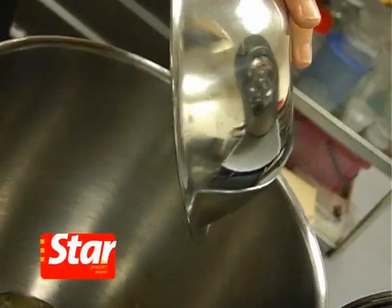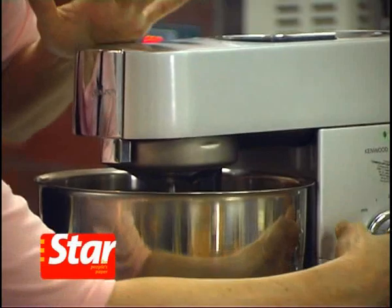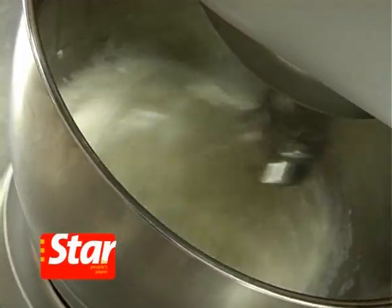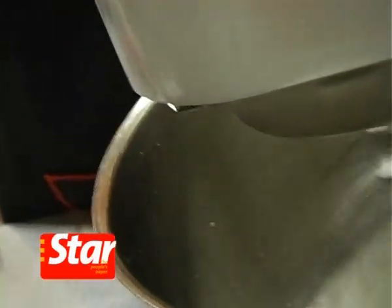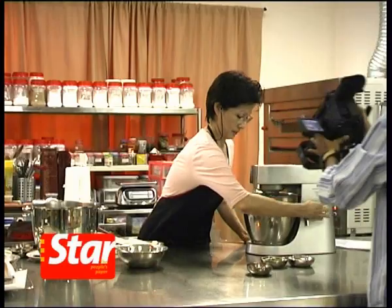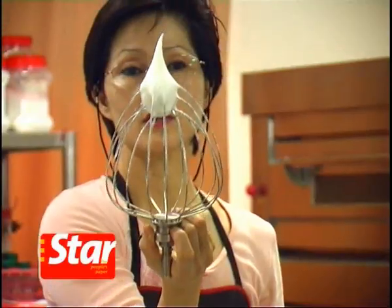Pour in the 5 egg whites. Beat the egg whites until foamy before adding the 20 grams of sugar. Slowly add in the sugar and continue to beat until it's a soft peak. Soft peaks form.